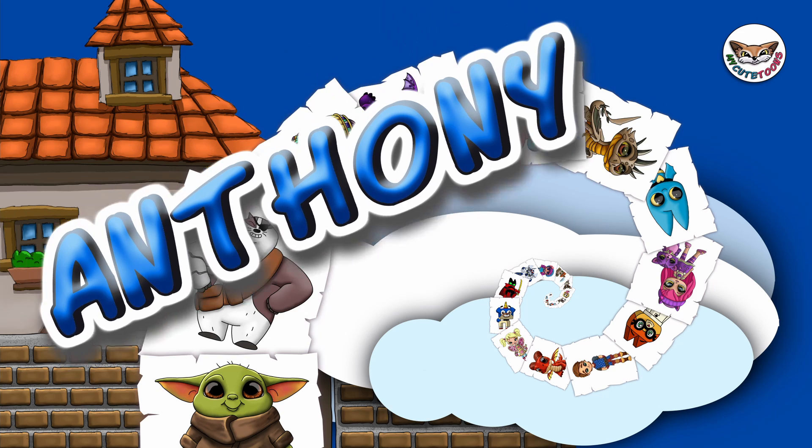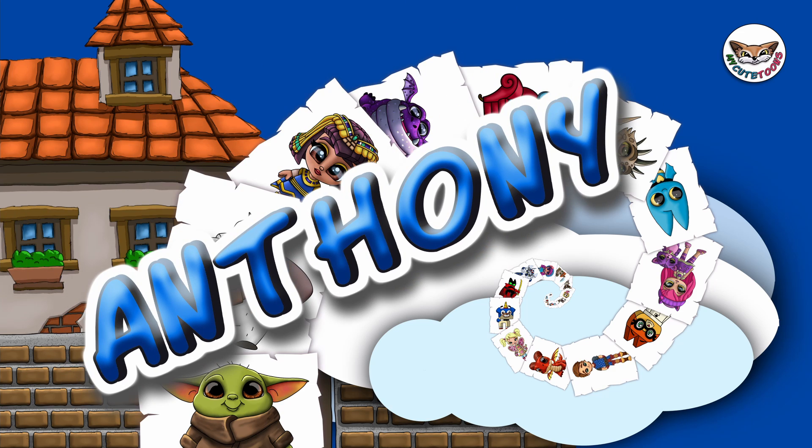Hi, welcome to MyCubTunes. Today we're going to draw Anthony from the Wiggles. Grab your marker and follow along with me.